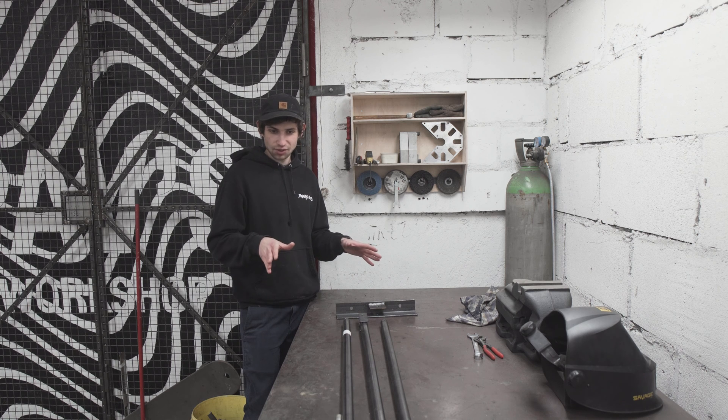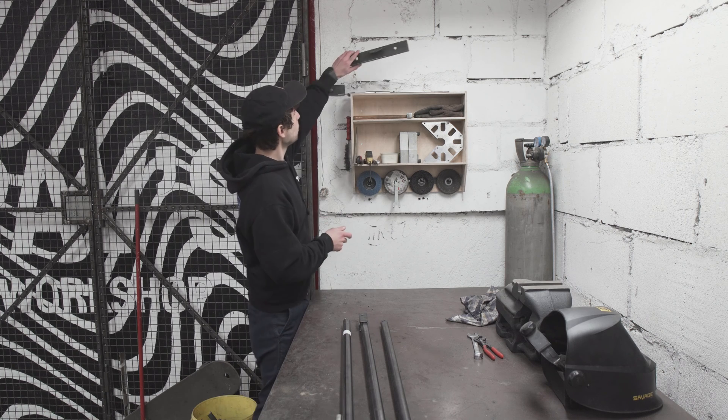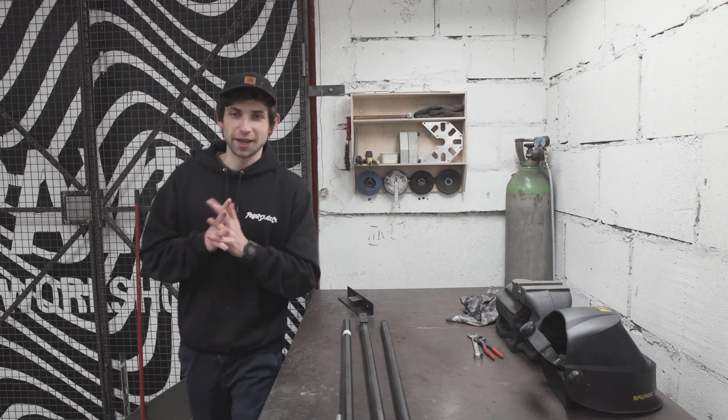I'm not using any hinges, no bearings or anything like that — just bolts and steel basically. I want to mount this plate on the wall and assemble the arms together with it. Going to break out the power drill now.